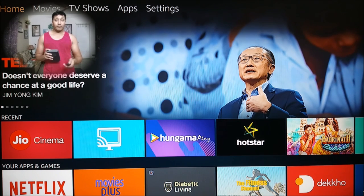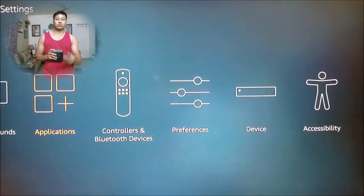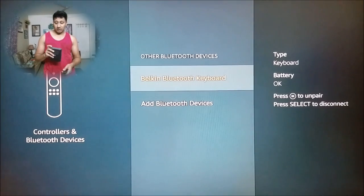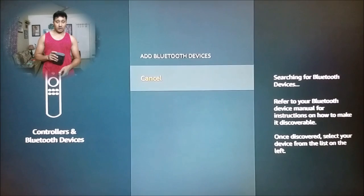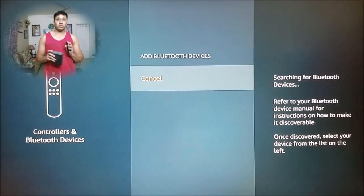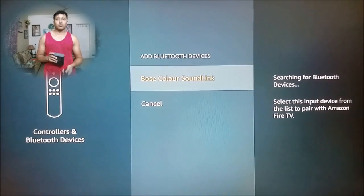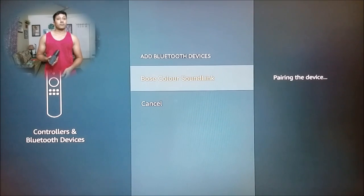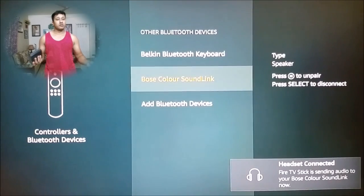So first let's connect the Bose speaker. I'll put it into pairing mode first. Over here I'll go into Settings, then Controllers and Bluetooth Device, then Other Bluetooth Device. I select that, put this into pairing mode — ready to pair. Now Add Bluetooth Device. I should find my Bose speaker here. The Bose SoundLink Color has come up, so I select that and it's done.